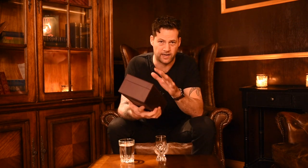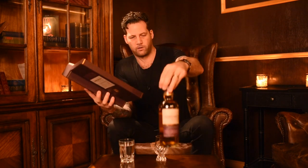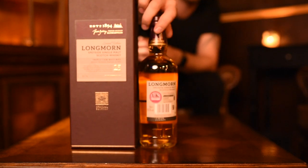One thing I may have forgotten to mention in previous videos is the packaging. The 15 year old, the 16 year old, and the 23 year old come in very different packaging to this particular bottle. I particularly like the 16 year old packaging with its little leather bottle — we've done a review, you can find it on other videos. Back to the whiskey itself — it's a 25 year old triple maturation at 52.2 ABV, which is quite high for a 25 year old.